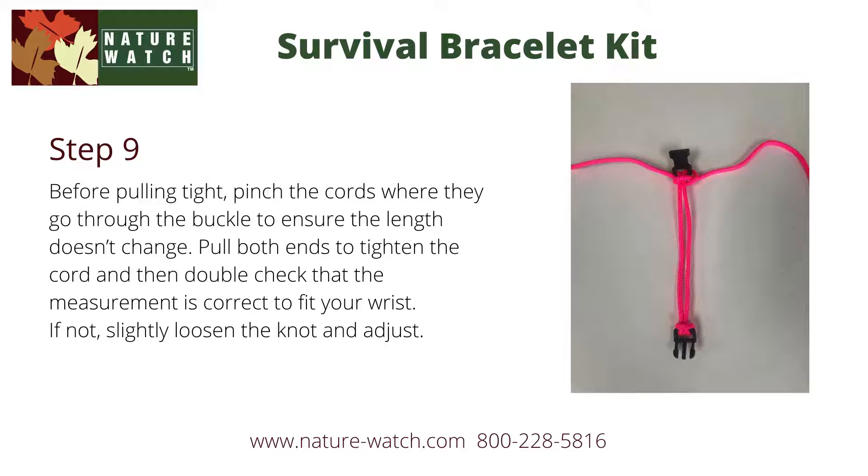The length of your bracelet has now been set. This is a good time to try on the bracelet and see if it's either too loose or too tight. You can easily adjust the length by slightly loosening the knot and adjusting the buckle shown at the top.